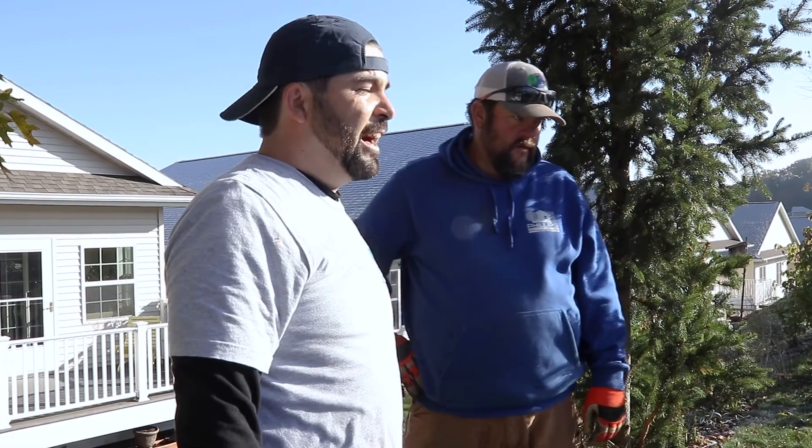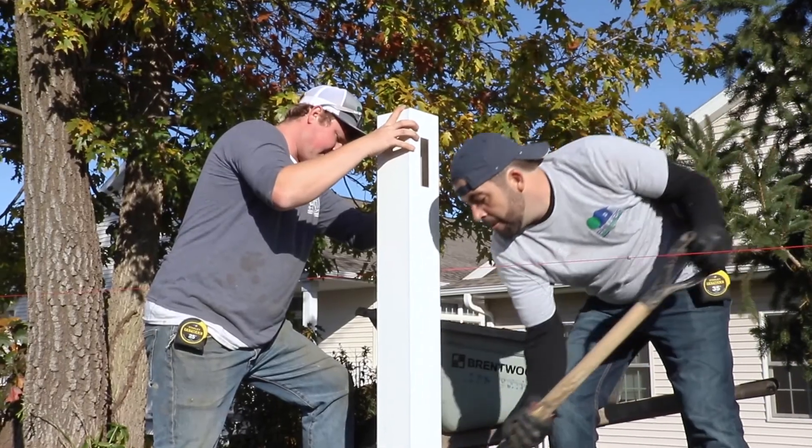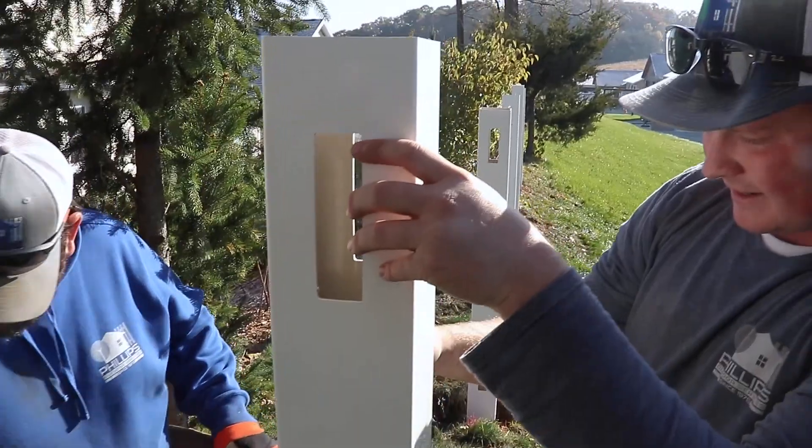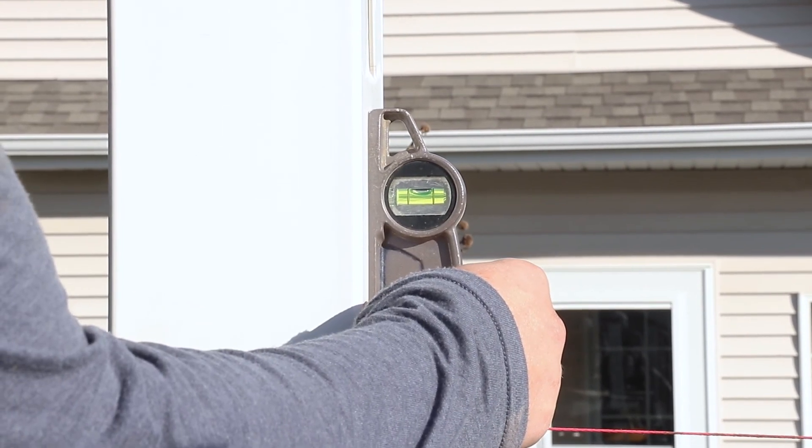Is this because of when I put the concrete in, I was a little sloppy? Yeah. It is very difficult. This is one of the hardest jobs I've ever, ever tried to do. When you're trying to set your post perfectly and then you're throwing concrete around it, it can be kind of a challenge.